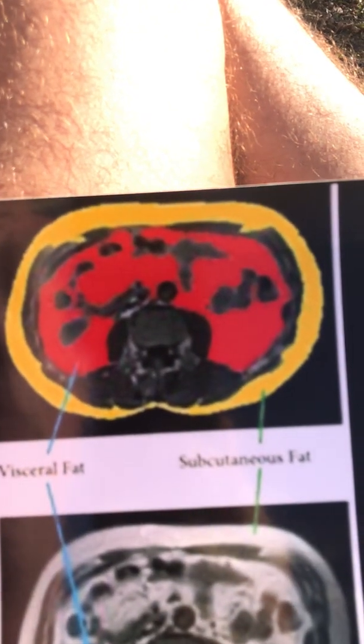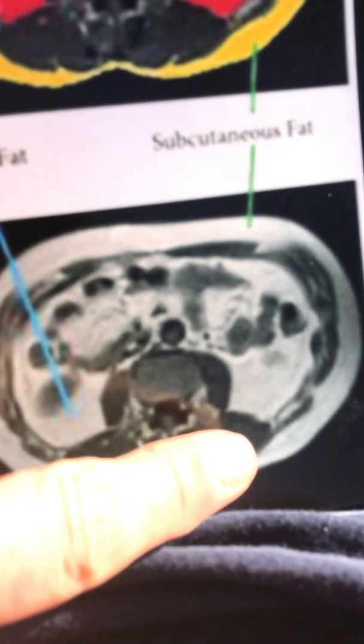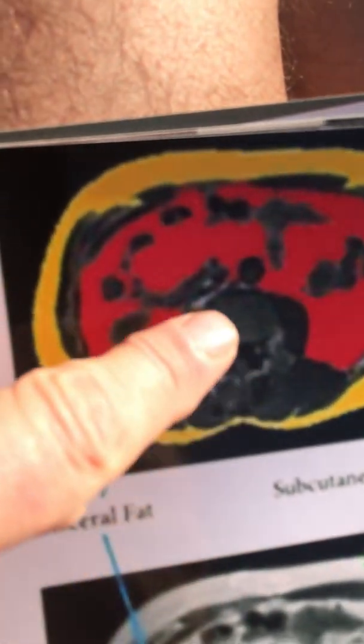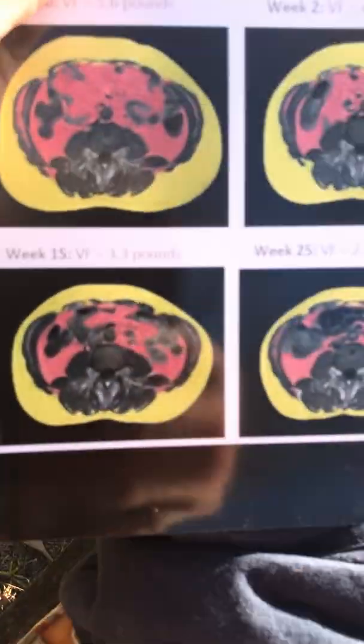I improved blood flow to all my tissues and organs. I also got interested in tracking visceral fat through a study supported by the National Science Foundation, and we won a grant from them. We scanned through the level of the abdomen. In the image, the belly button and vertebral body are visible, with visceral fat in the middle colored red and subcutaneous fat on the outside colored yellow.